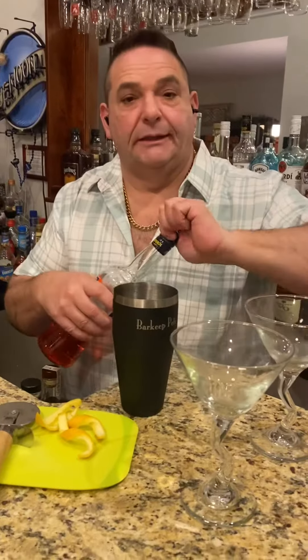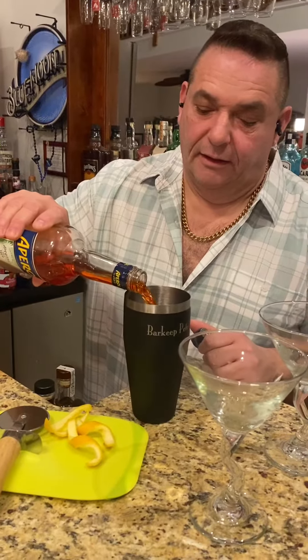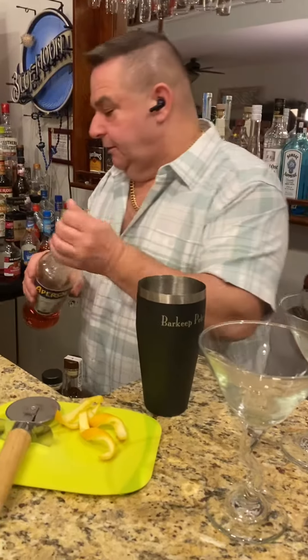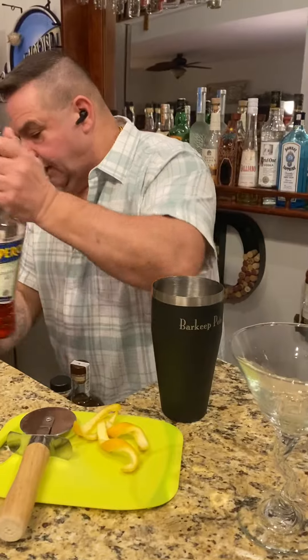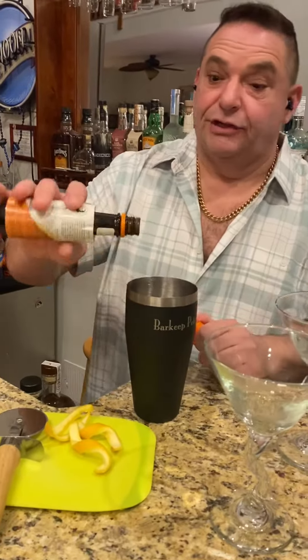We've got a little Aperol, a little Italian liqueur from Italy. I'm going to throw a little bit of that in there. And then a dash of bitters, because we can. We've got a little orange-flavored bitters to add a little citrus touch to it.